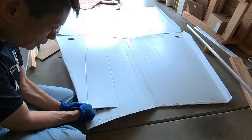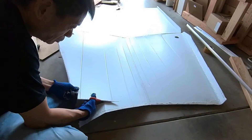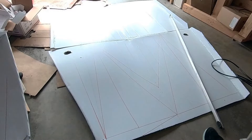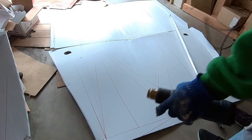I recycled the coroplast from my old boat and trimmed off the area I couldn't use. Then I drew the new design on it. You can see many old fold lines on the coroplast.